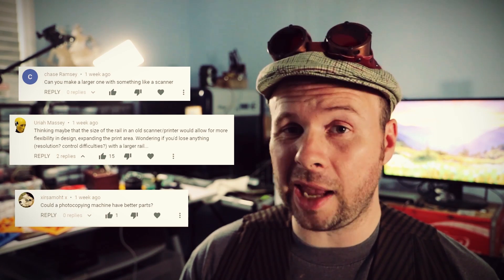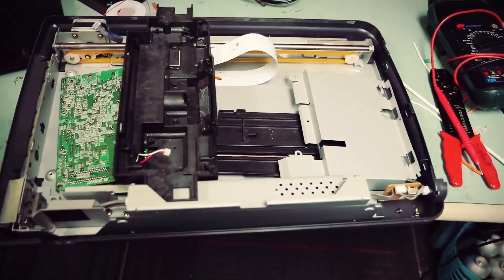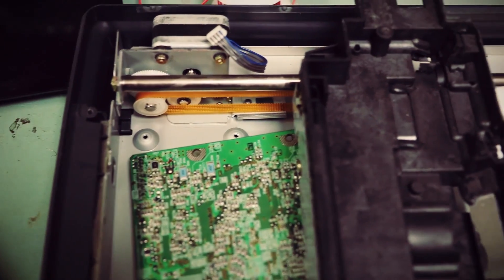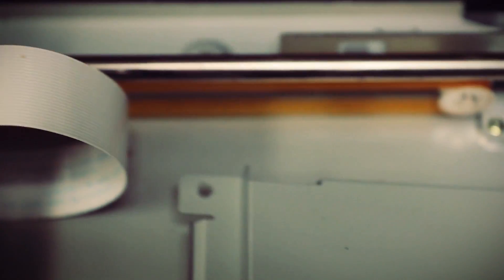Could you print larger items if you use the motors and rails from something like a scanner or a printer? Absolutely you could! You should even be able to use the same motor drivers and Arduino code that we're using for this project. I actually just got my hands on an old scanner, so expect a future video on that as well.